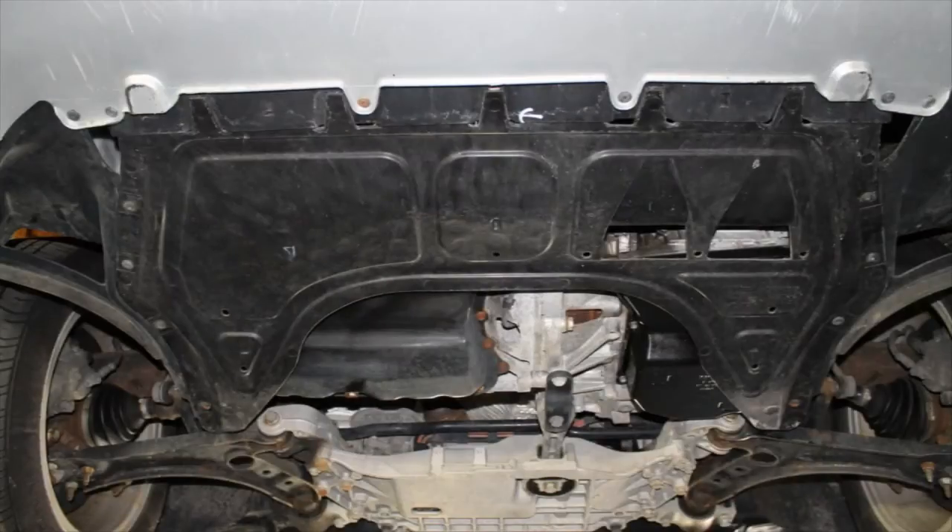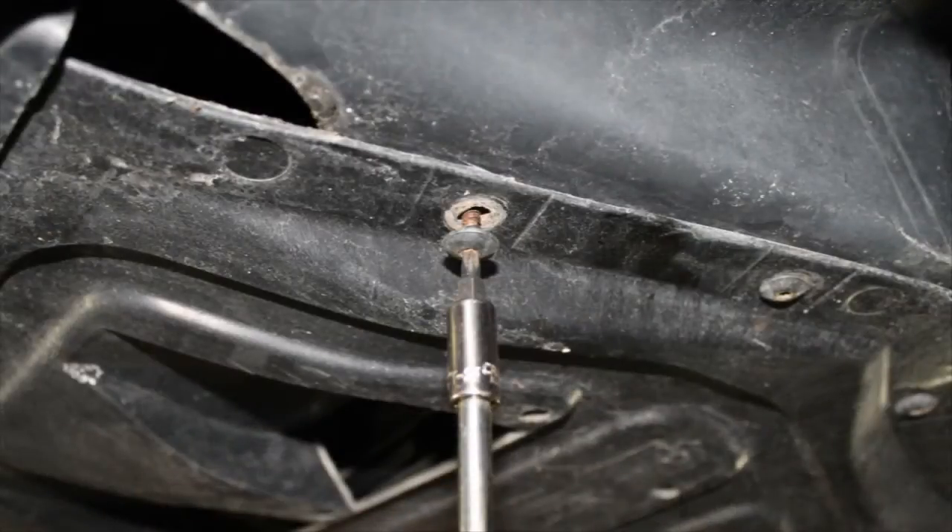Start by placing the vehicle on an automotive lift or jack stands using factory lift points and procedures. Remove the lower engine splash pan. This pan is held in place by several T25 Torx bit screws.